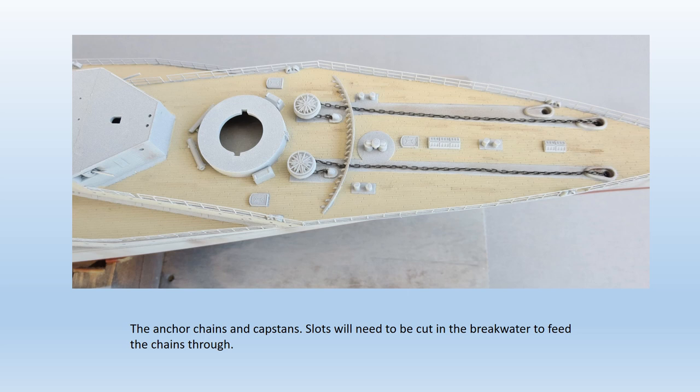The anchor chains are provided as metal items and before fitting them I treated them with AK's photo-etched burnishing solution. Two applications turned the chains to a convincing dark gunmetal grey, meaning they could be installed without painting. The prominent capstans are enhanced with photo-etched detail and look good. For all deck painting I used Vallejo acrylics — Panzer Aces 315 light mud to represent the wood, and Model Colour 70983 flat earth for the linoleum covering on the platform decks. A self-adhesive wood deck is available for this kit but I saved £18 and did without.